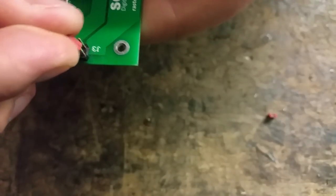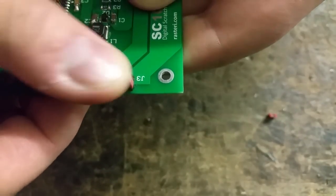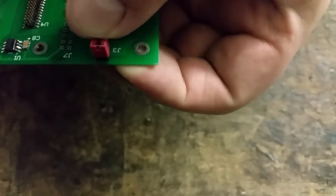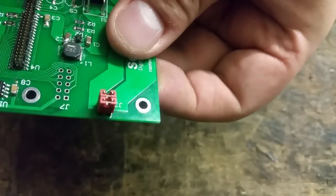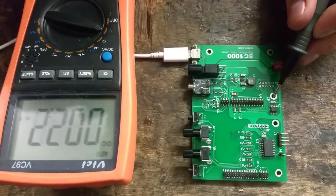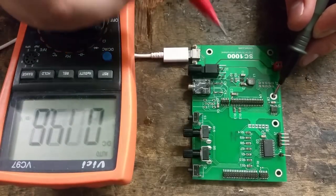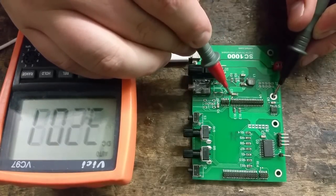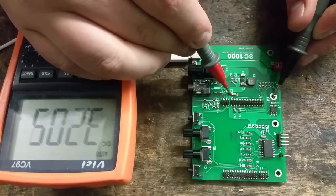Let's start with the power supply. For testing, we need to put a couple of jumpers across header J3. This is to tell the SC1000 that we won't be using an internal USB power bank. Before we do anything else, to make sure we don't fry anything, we should check that the voltage from the power supply section is 3.3 volts. You can do this across, for example, component C3. Ideally you'd want to do this before you solder any of the ICs on, but anyway, my cheapo multimeter says the voltage across C3 is 3.2 volts, so that's close enough.